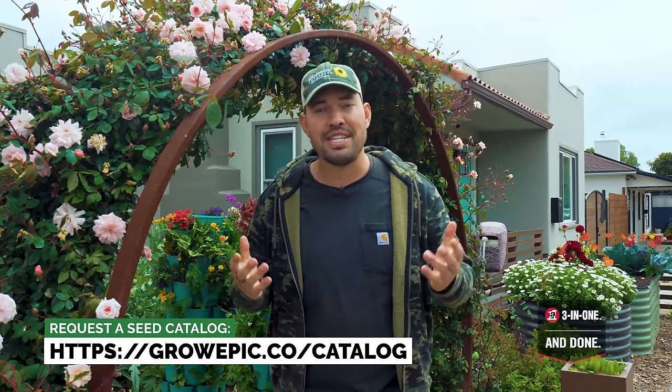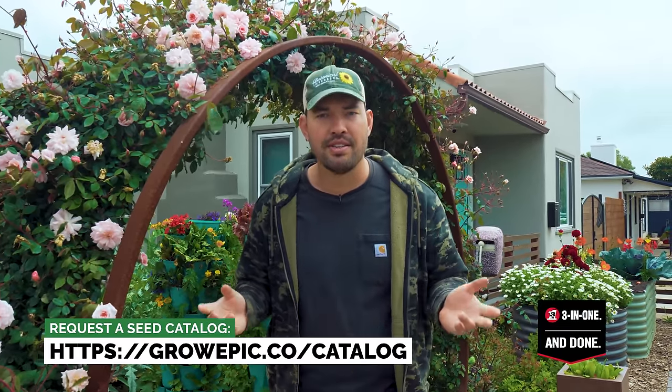If you want to mess around with some fun flowers, check out our seed company, Botanical Interests. And until next time, good luck in the garden and keep on growing.